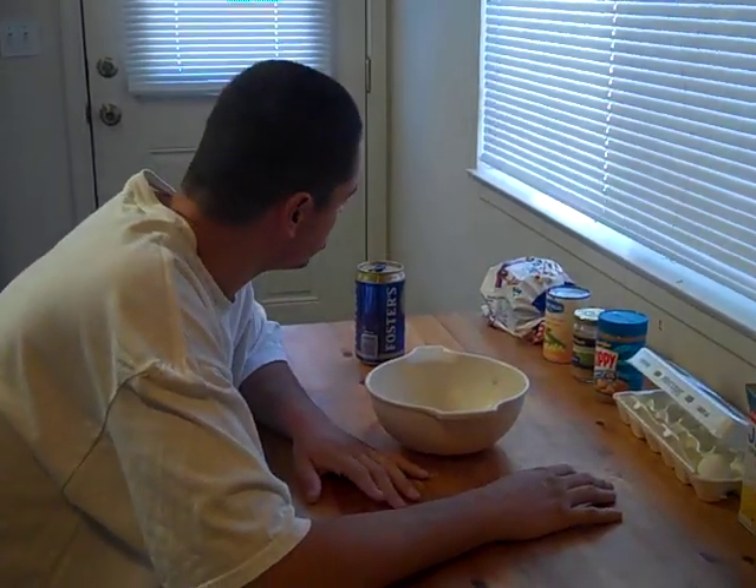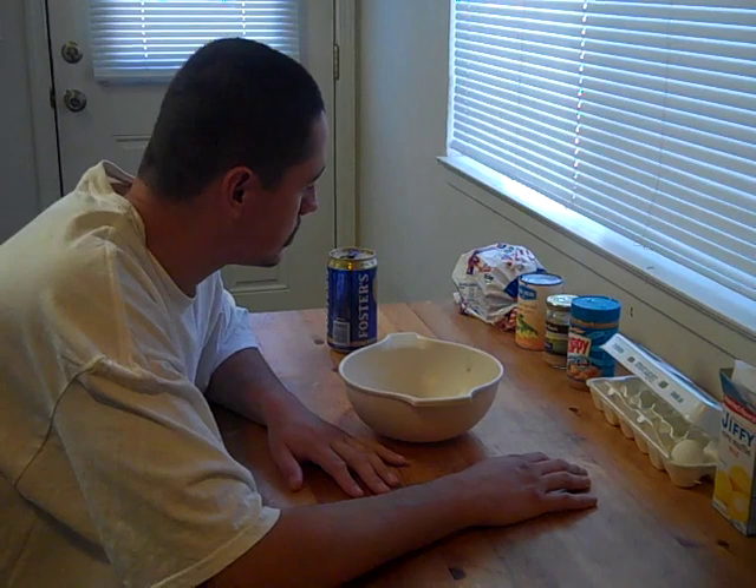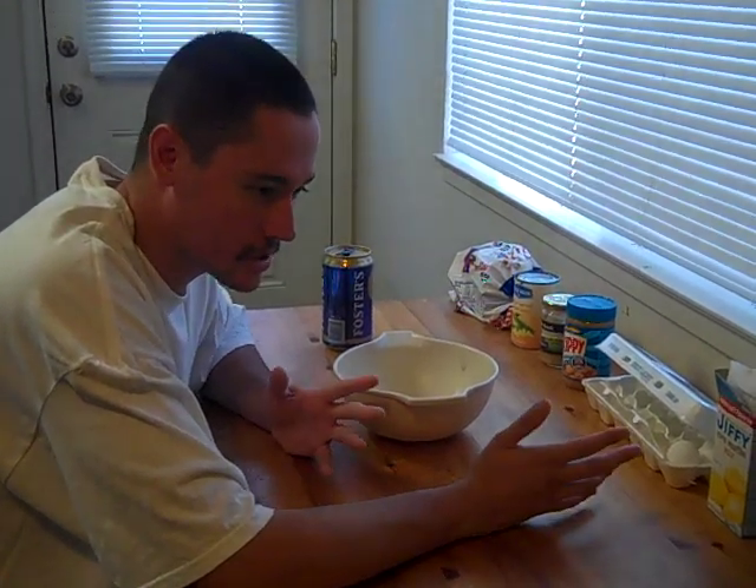Jesse here with Verdugo Adventures. We've been telling everyone we're going to make a carp bait video — I wanted to do some carp fishing, so here we go.